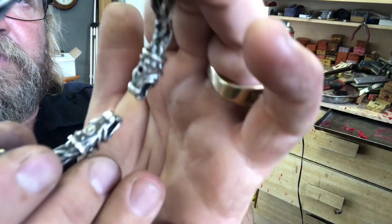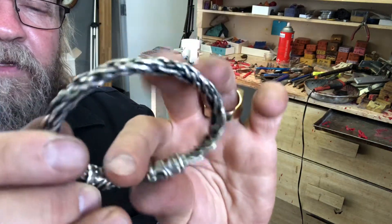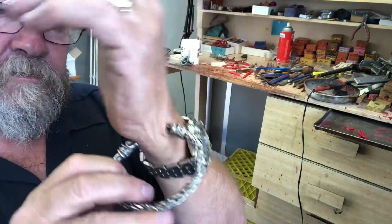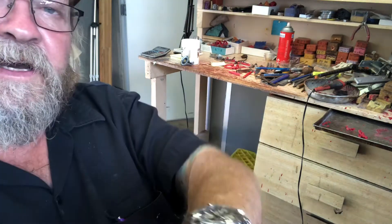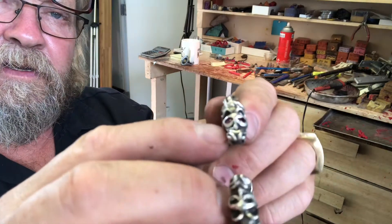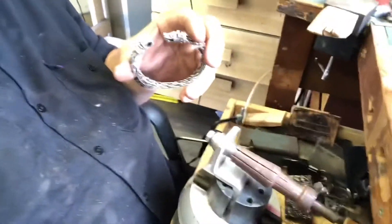We're setting gems in it. There are a couple gems in the back — they'll be on you, meaning nobody's gonna see them, but you're gonna know they're there. And then I'm putting eyes in there as well.